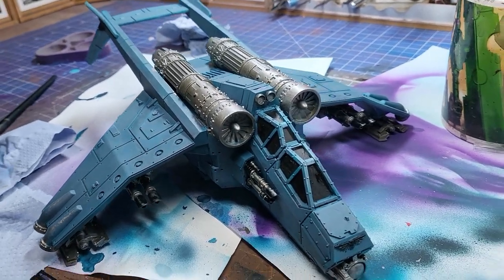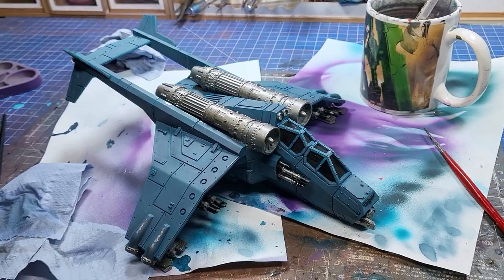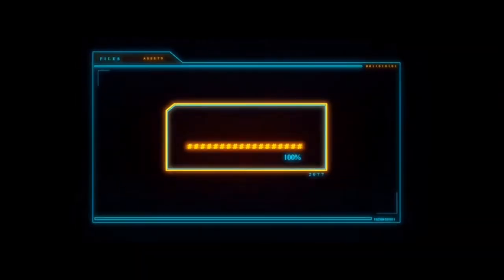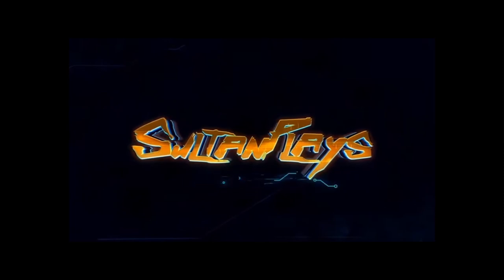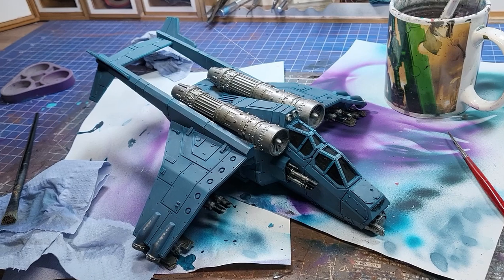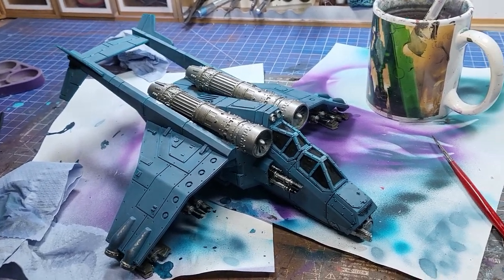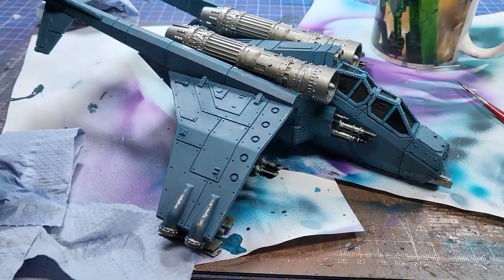Welcome to Souls and Plays, where this week I weather this Vendetta to within an inch of its life. To prepare my trusty flyer for weathering, I've base-coated everything, used the airbrush, given some nice gradients — it looks good, it's ready to go. Now let's ruin it.